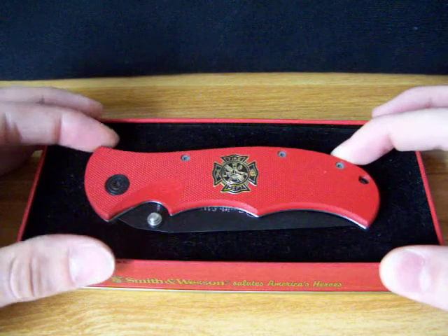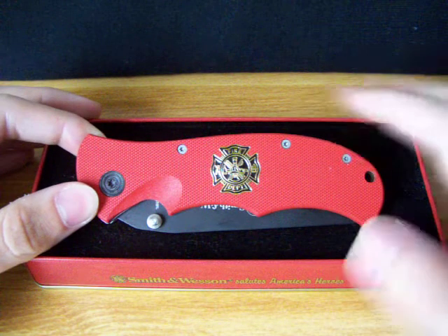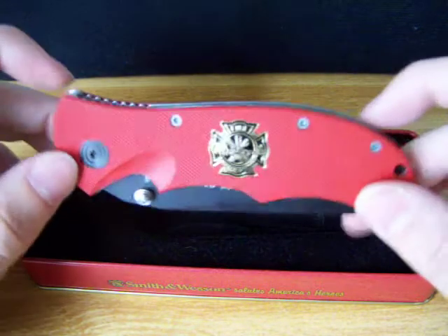Smith & Wesson made a couple of different editions of this knife. This one is the Fire Department edition. It was given to me by a friend — I love it.